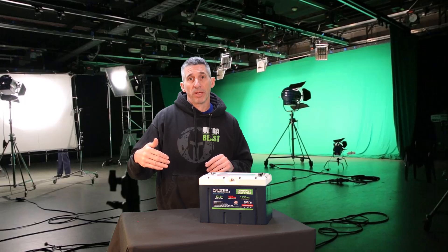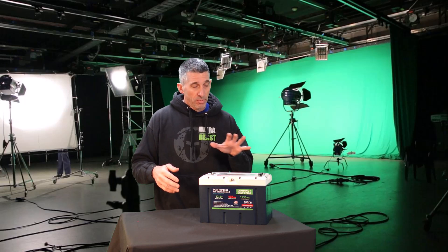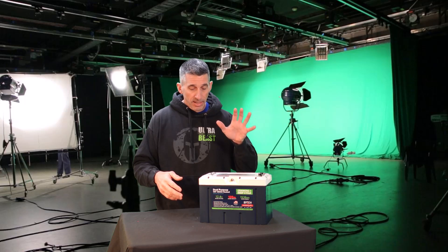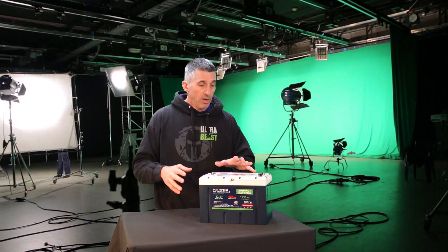Shortly after we do this look-over, I'm going to bring up the Epic Batteries website and show you some of the stuff that's right on their details page. But first, I'm amazed at how much technology is in this battery.